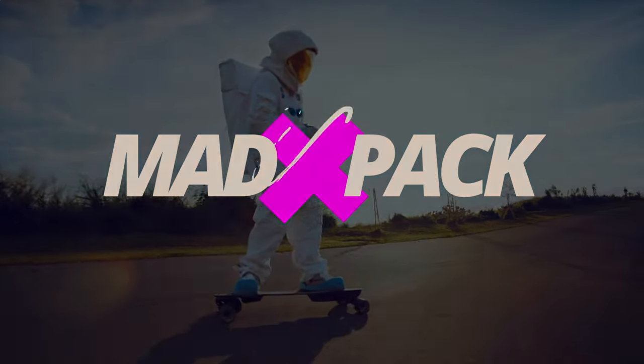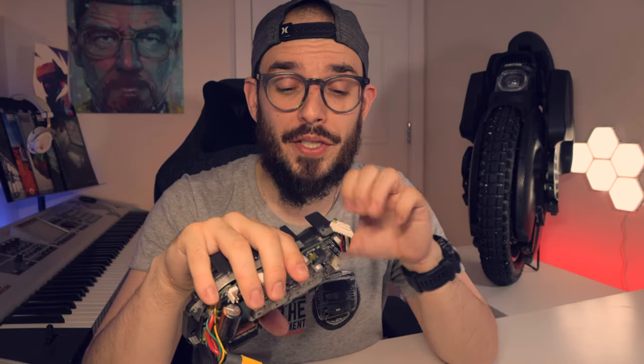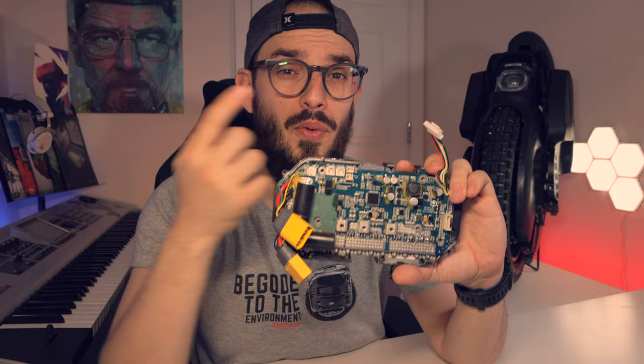Hi everyone, Marcus here from Headpack. If you love EUCs, PEVs and everything that has an E for electricity, this is the place for you. And today we are going to talk once again about my love, the Inmotion V11.